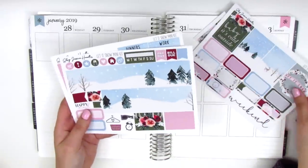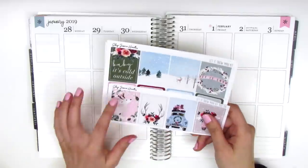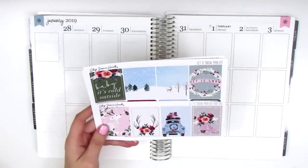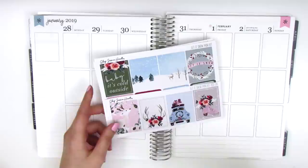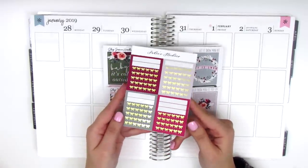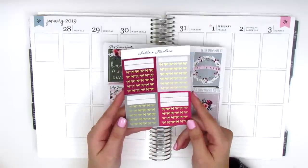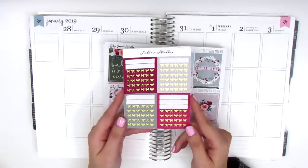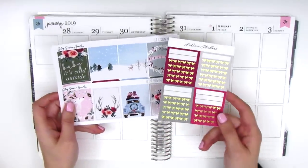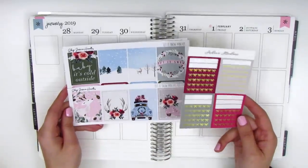Her mini kit format works really well with my planning style, but I usually do have to pull in a few other extra half boxes and quarter boxes just for my planning. But also this week, I wanted to pull in these really pretty headers from Sadie's Stickers. This came in a Christmas kit that I used, and I had saved this little sheet of the bow headers. So instead of glitter headers, I'm going to use these for this week. I think I'm going to use these two colors because they kind of match the kit pretty well.